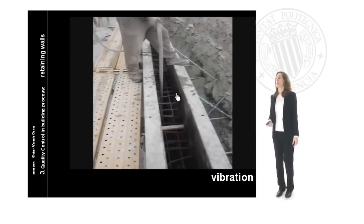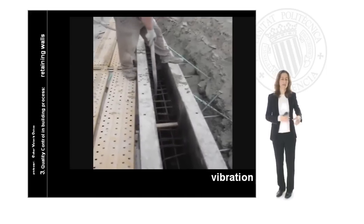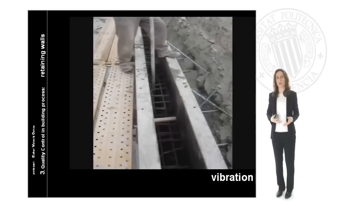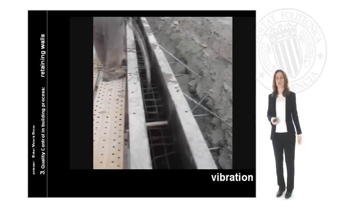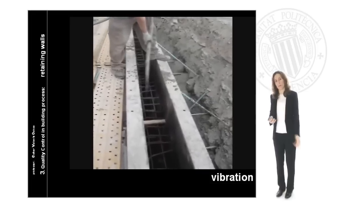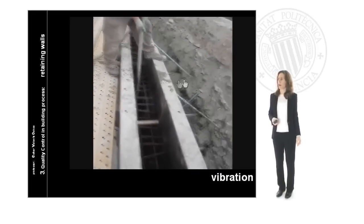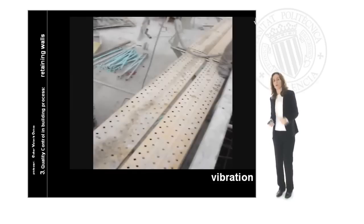When we put the concrete inside the wall we have to vibrate it. This is very important because the height of the wall is much greater than other horizontal elements. We have to vibrate it in order to guarantee all the steel is covered by concrete. The vibration has to be for exactly the right time, because if it is too long it can cause separation of the mortar and water from the concrete.